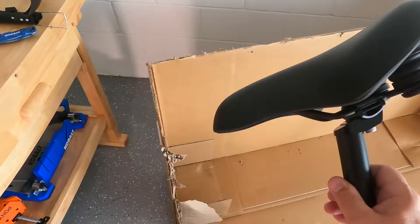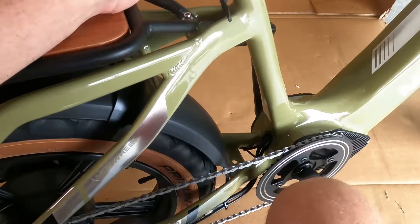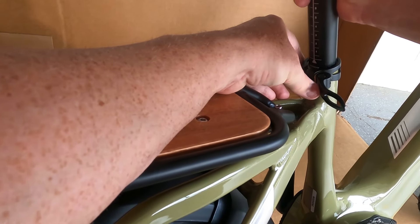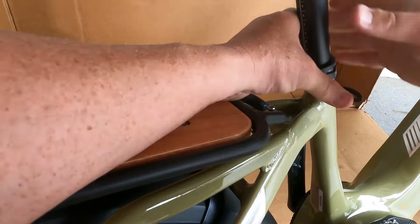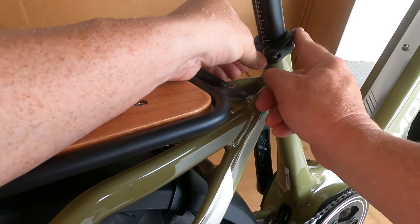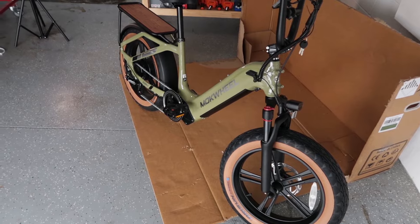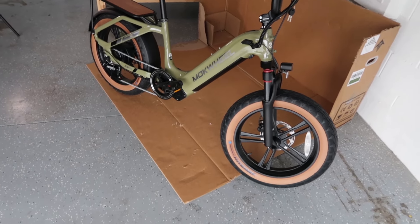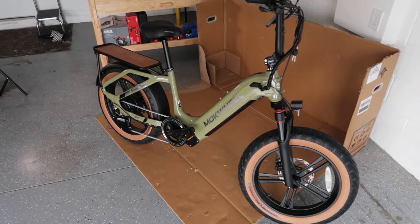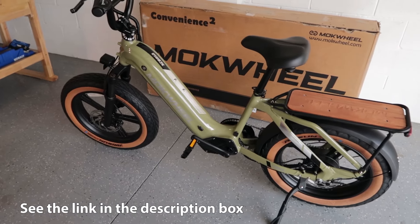The seat that came with it — I have a surprise for you guys later regarding the seat and some other cool accessories. We'll just slide it in here. That's kind of the highest it can go. Clip that in and you can tighten it more if it's not tight enough — just using the little clamp. And there is my Mockwell Scoria all put together. I just need to go around and tighten everything. All right, there she is — my new Mockwell Scoria, all assembled. It was pretty easy. Just take your time, it's not a race.